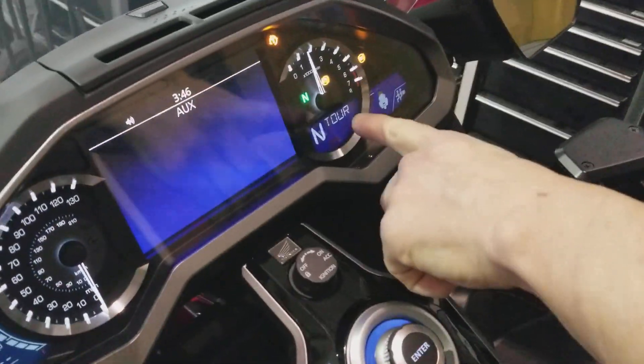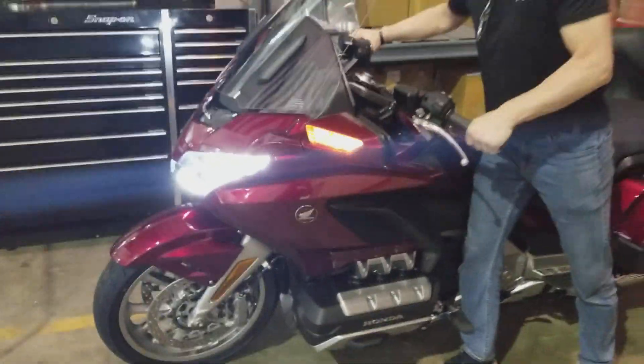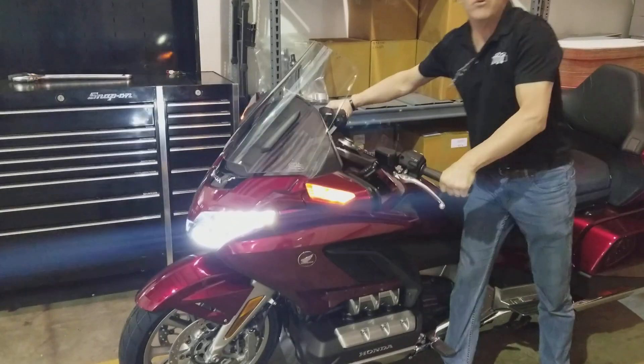I'm going to switch it. Now it says tour. Go back over there. Here's tour. I'm touring now.